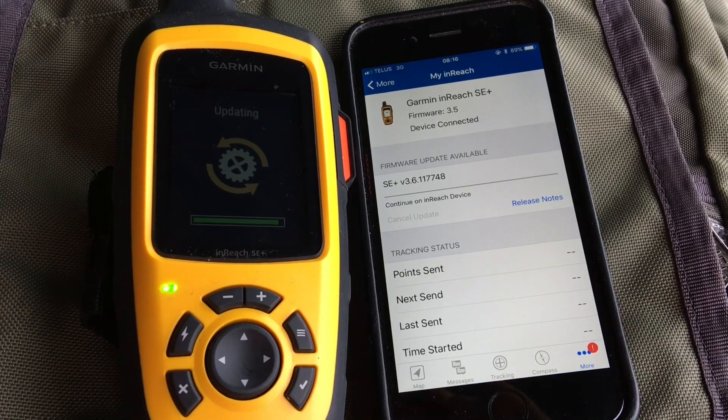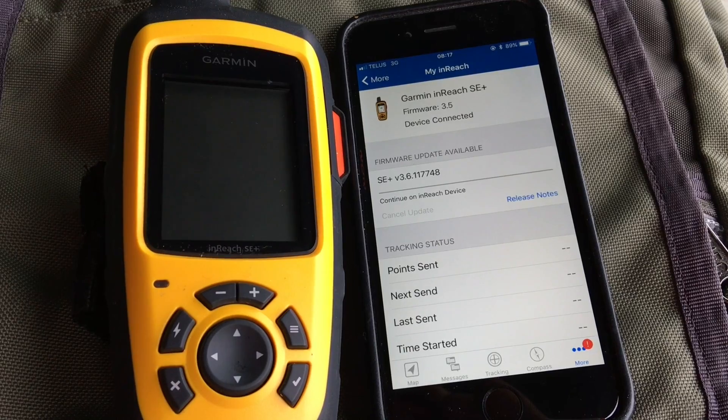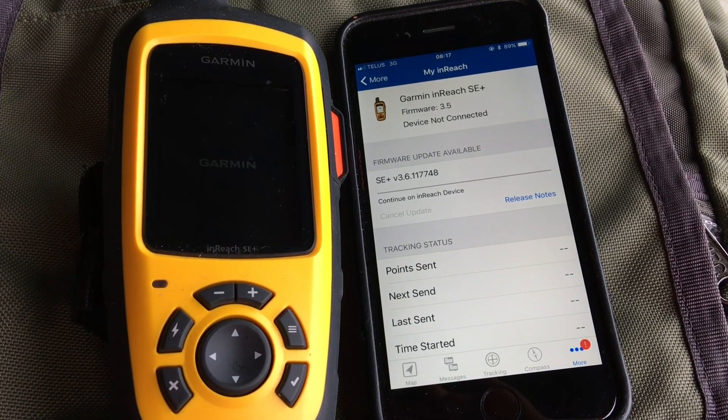After a few minutes the update has finished being applied to the inReach, so now the unit should restart and you should see the normal boot-up screens.